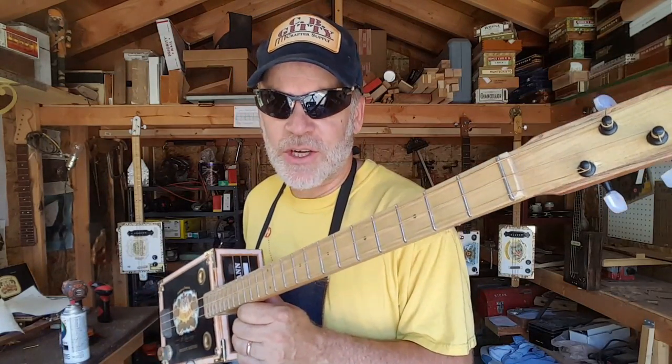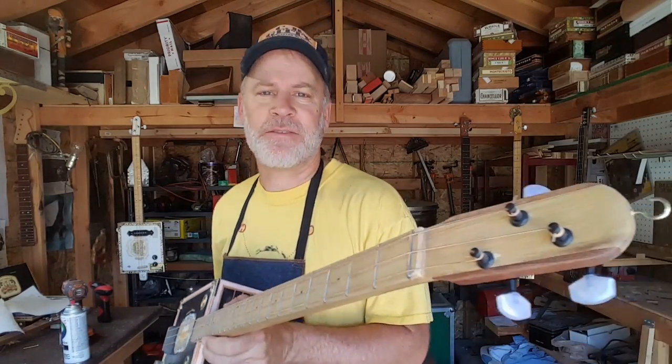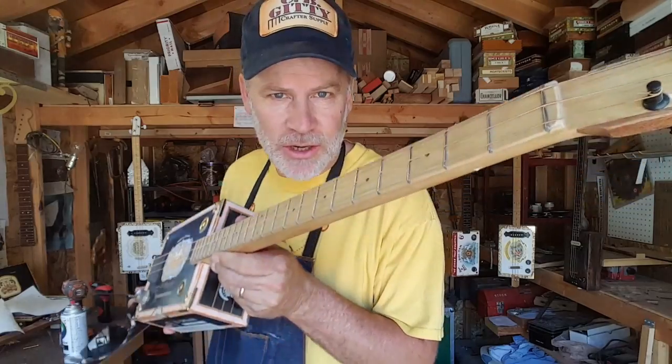Greetings YouTube and fellow cigar box guitar enthusiasts. Del Puckett here. Thank you for tuning in to part one of FAQ for Cigar Box Guitars.